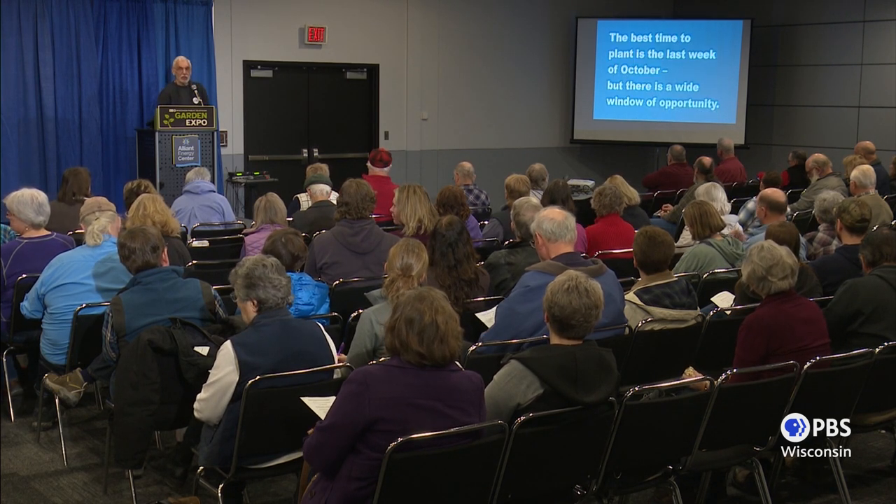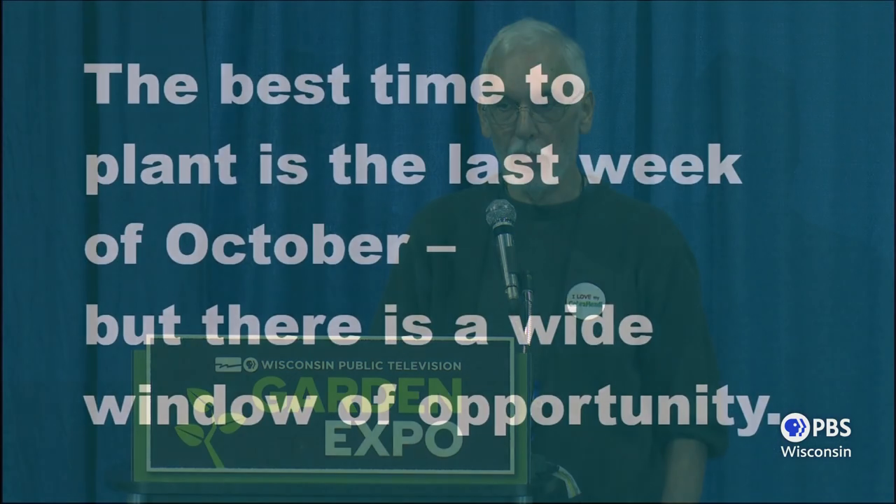The last week of October is your target, but there is a wide window — you don't have to make it exactly the last week of October. I've planted garlic as late as December and had to chip the soil open to get the cloves in, and it had no problem. But it still needs time to get its roots set before the hard freezes come. Try to get it in before the middle of November. If you plant it in April, it will work — you'll just get smaller bulbs.